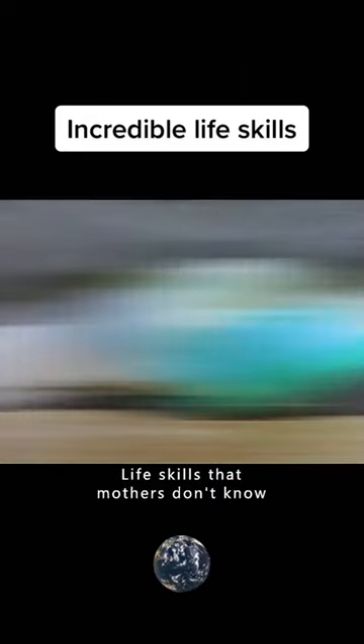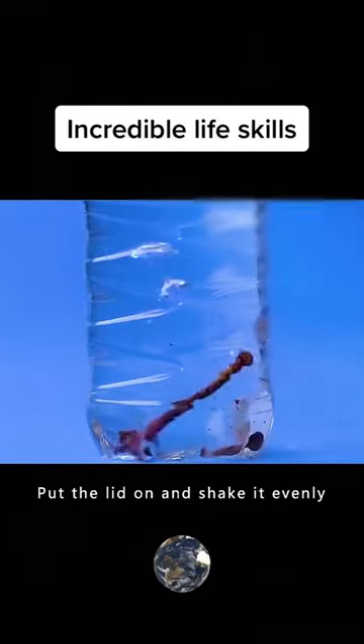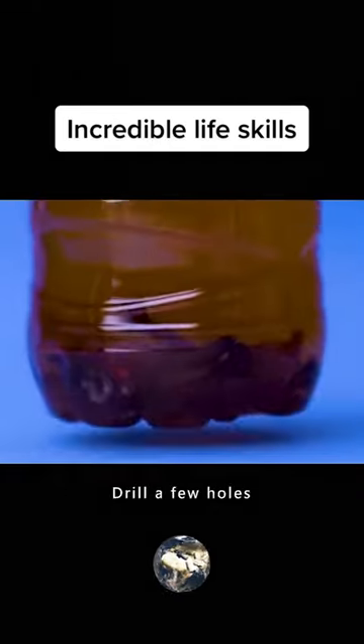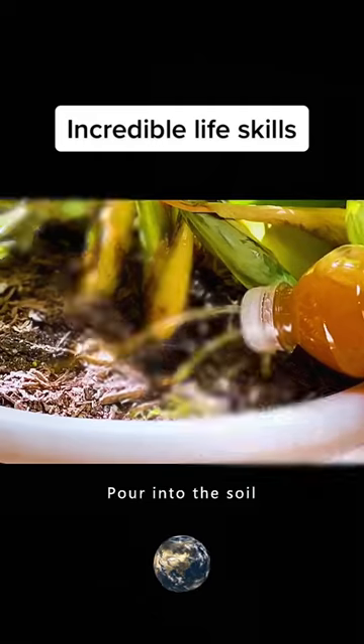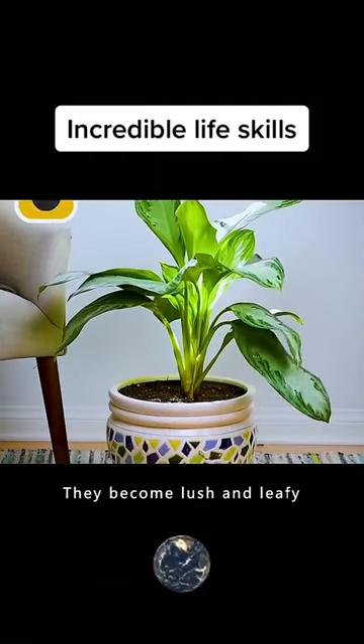Life skills that mothers don't know. Plants wilted? Put the rusty nails in the water bottle, put the lid on and shake it evenly, then drill a few holes and pour into the soil. Overnight, it comes back to life and becomes lush and leafy.